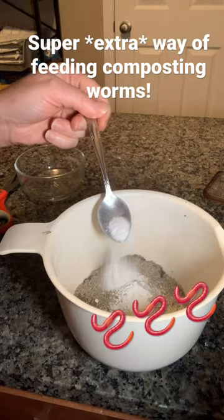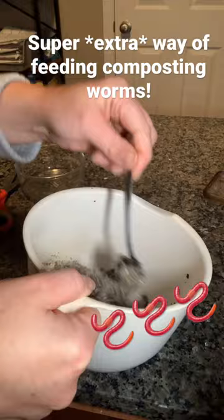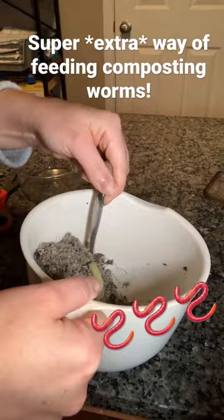And here's the extra part: I mix it all up in a mixing bowl. It absolutely doesn't matter that it's mixed in a mixing bowl — they'll eat it all the same — but I feel like I have to do this for my worms.